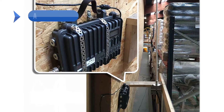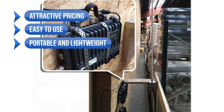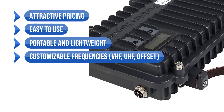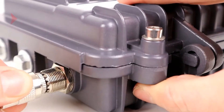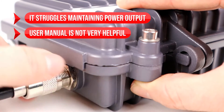To sum up: what I like is the attractive pricing, ease of use, portability and lightweight design, customizable frequencies for VHF and UHF with offset, and 12 to 24 volt input with multiple power input options. On the downside, it struggles maintaining power output, and the user manual is not very helpful.